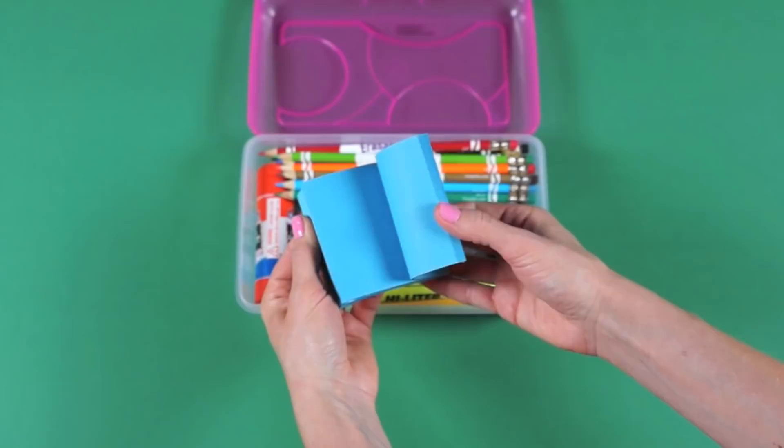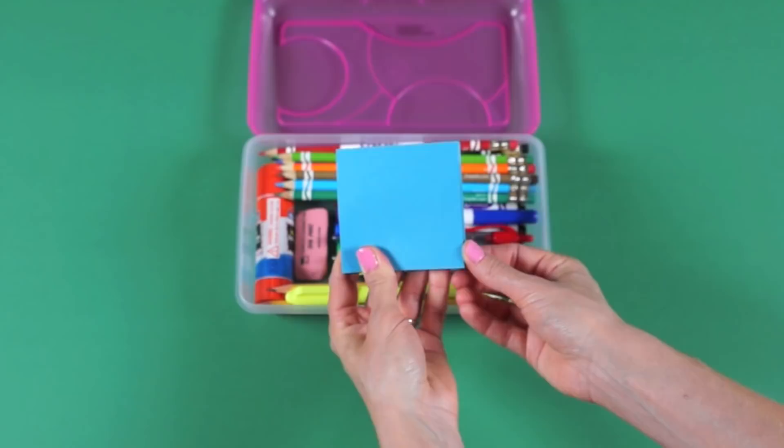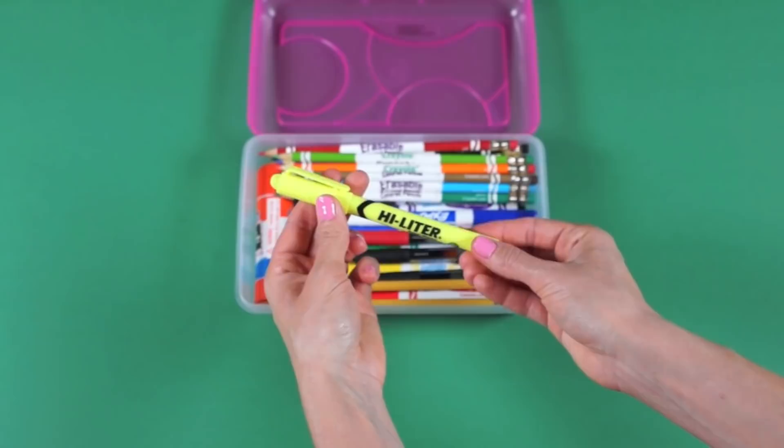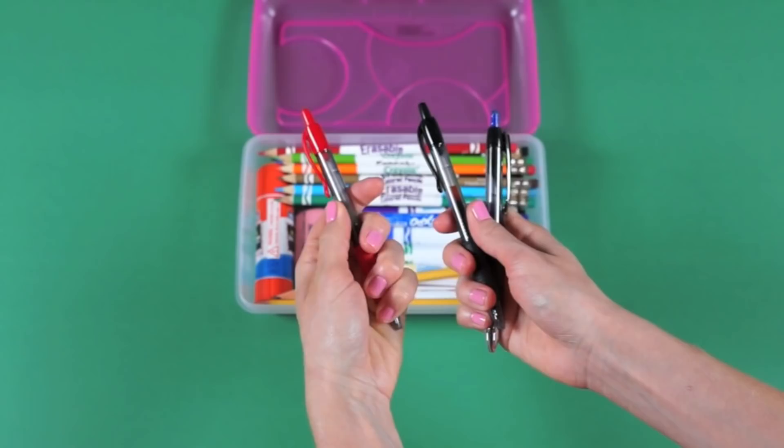A 3-inch by 3-inch pad of sticky notes — I just used blue since I had it around the house. A highlighter — I always like using yellow because it doesn't hide the text; it's nice and light. In all the school supply lists I saw, most of them said to have a red pen, a black pen, and a blue pen, so I just got three pens.